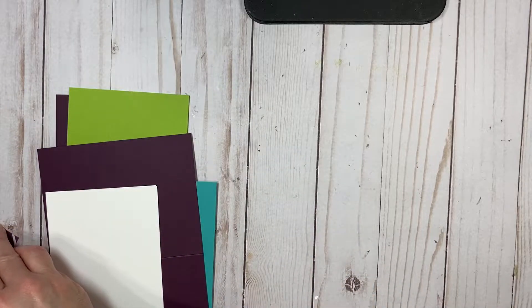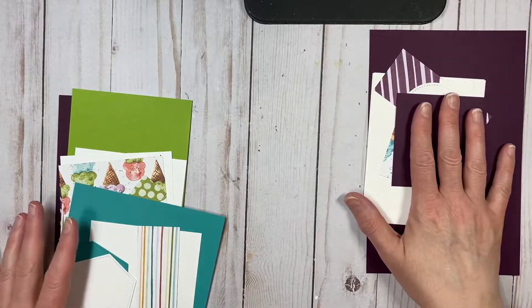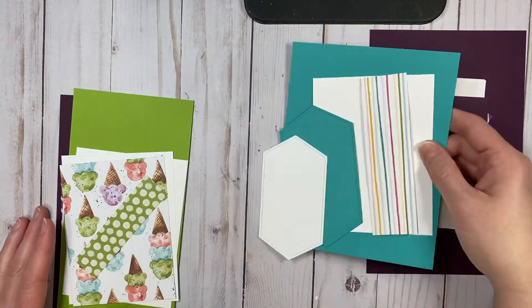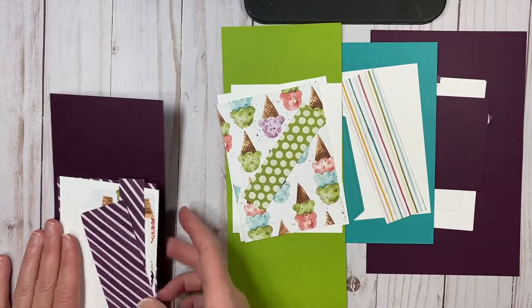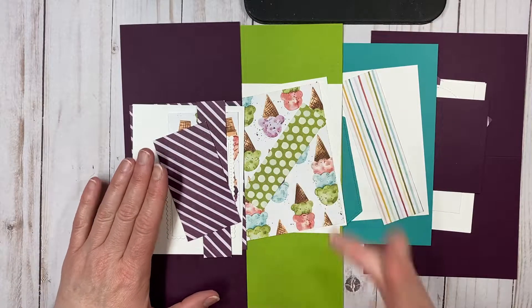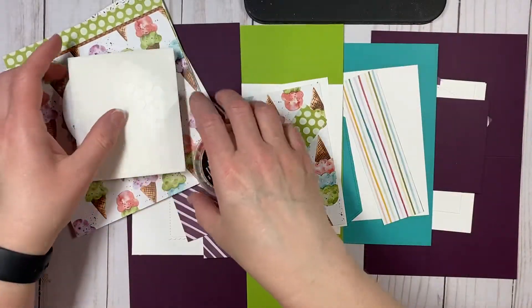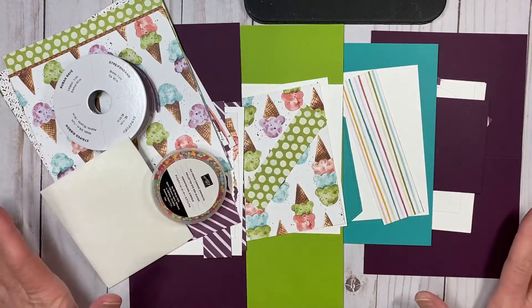You'll get all the supplies to make the eight cards. You'll make two of this one, two of this one, two of this one, and two of this one. As I said, two of them are fancy folds. So for $40, this is what you get in your series.